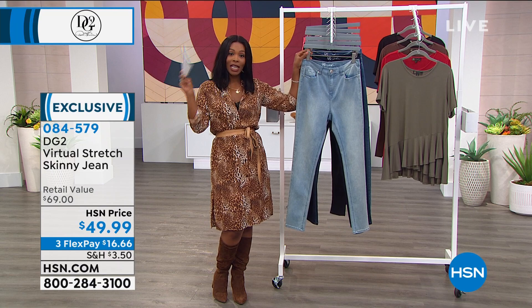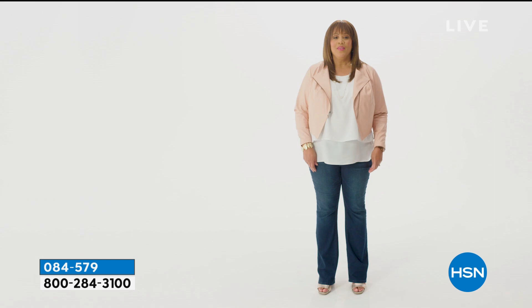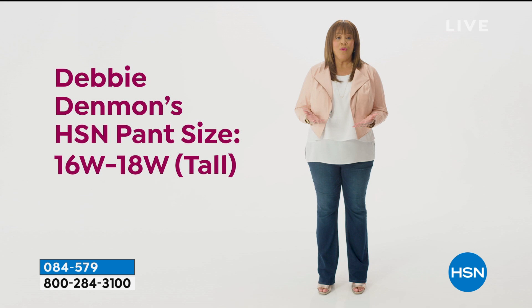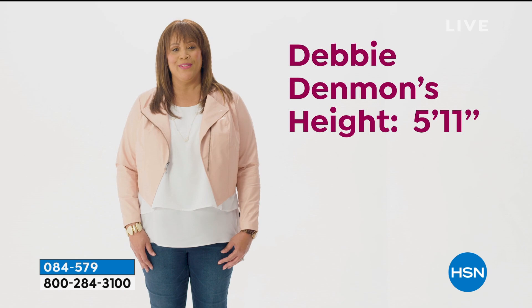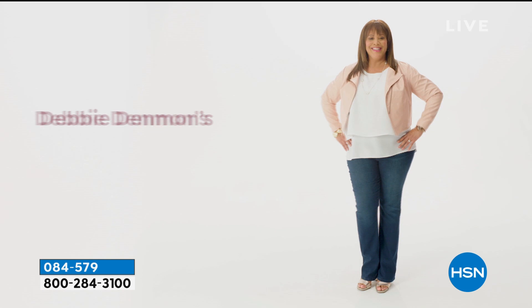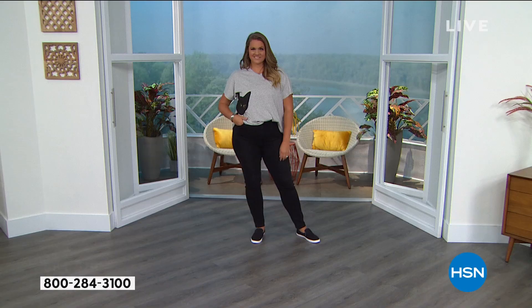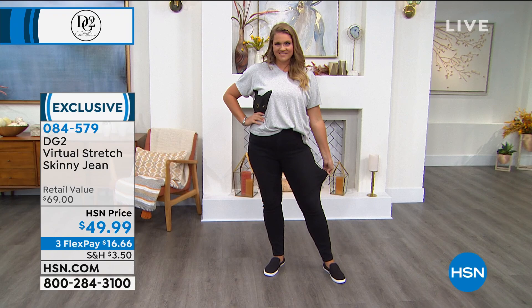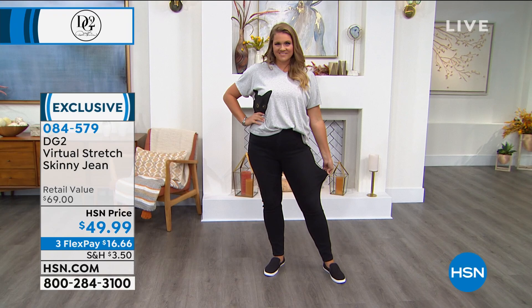The denim technology uses less spandex but a finer yarn, which means a smooth, super soft fabric with amazing stretch and recovery. HSN customer Debbie shares: her HSN pants size is a 16 to 18W depending on brand and fit, and she's 5'11" so she wears a tall when available. She prefers the 16 tall in these jeans — they flatter her figure without restricting movement. If you're in between sizes, they recommend sizing down. You too can wear your dream size in Diane Gilman's virtual stretch jeans.